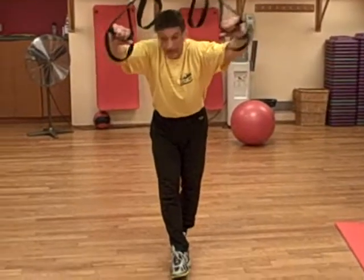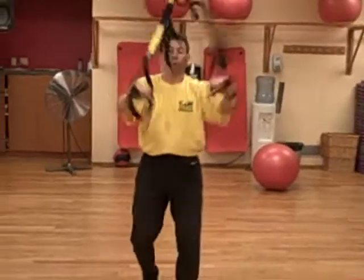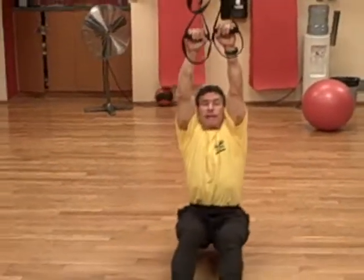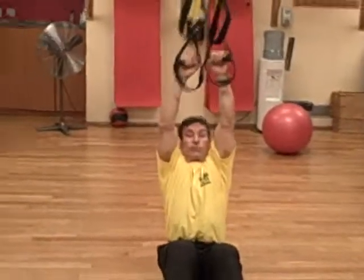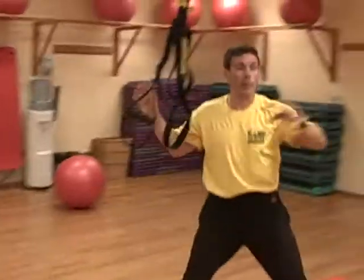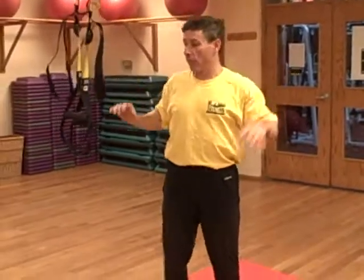Some of the gymnastic stuff — basically TRX, body weight control. Whether we're using the bar up higher or the TRX, it's the same concept. A horizontal pull would be this; a vertical pull would be a pull-up. It's the same concept: external rotation, whether the hands are facing this way or this way.